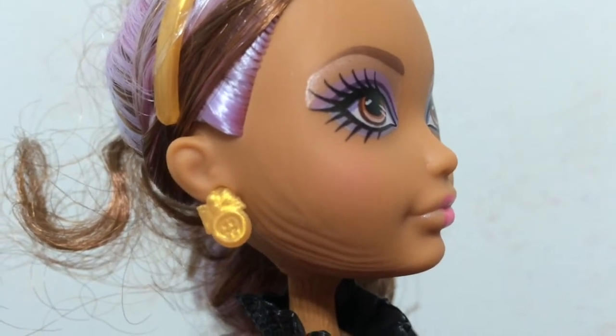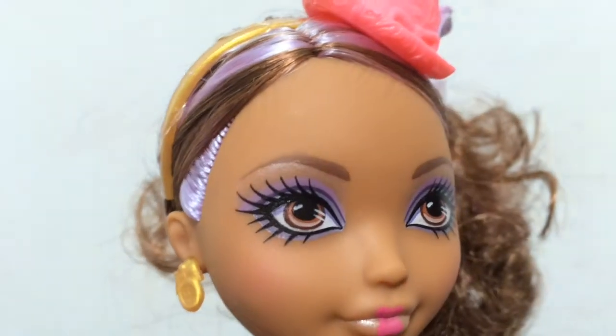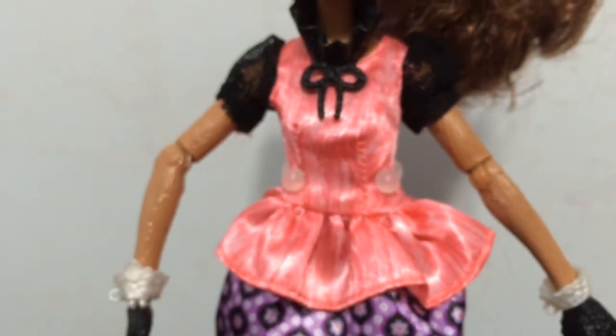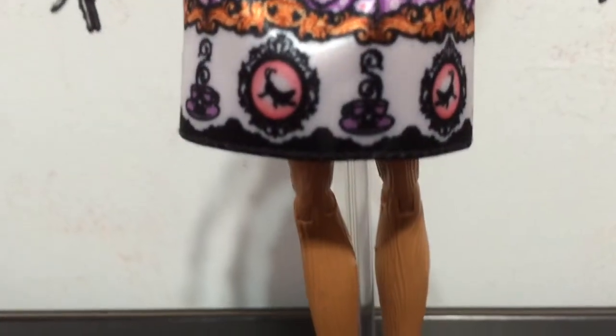On the sides of her face the wood grain starts to come in — you can see it around the edges of her face. And then her whole body is of course the wood grain because she is technically still a puppet — not a real girl yet.